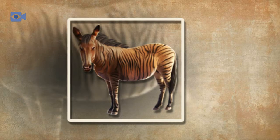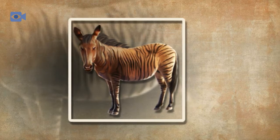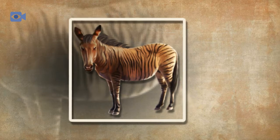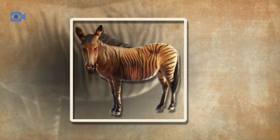The zorse is one of a number of equine hybrids known as zebraids, which is the name given to an equine hybrid that has zebra ancestry. The zorse is the result of crossbreeding a generally male zebra stallion with a female horse mare, to produce an animal that looks more like a horse than a zebra, but one that has stripes.